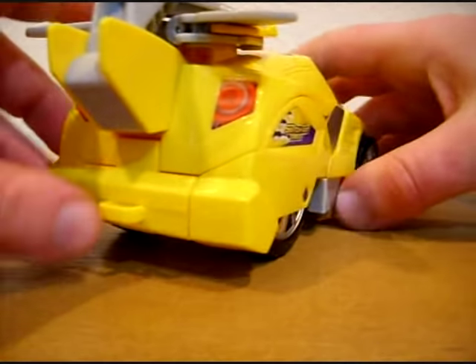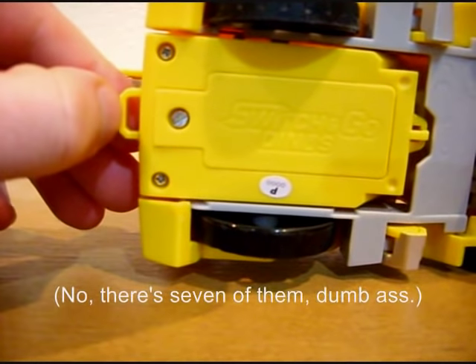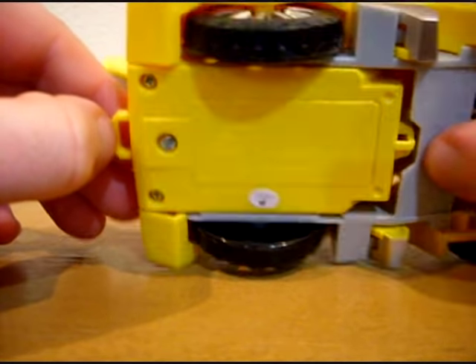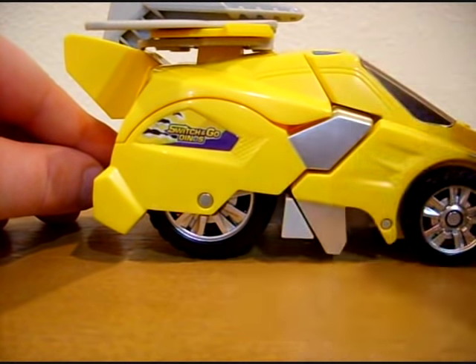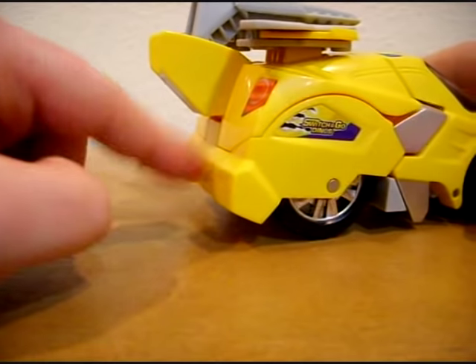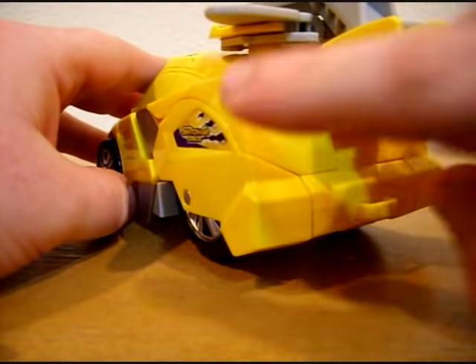It rolls quite smoothly. No suspension, thank you very much. One thing that interests me — I've looked at all eight of the Switch and Go Dinos — is that I can't quite figure out what the yellow hook on this one is for. They're not going to be used on Brock the Brachiosaurus or whatever, so I'm not certain what they've got planned. Maybe they're going to try and turn these into a train, hooking one to the other.